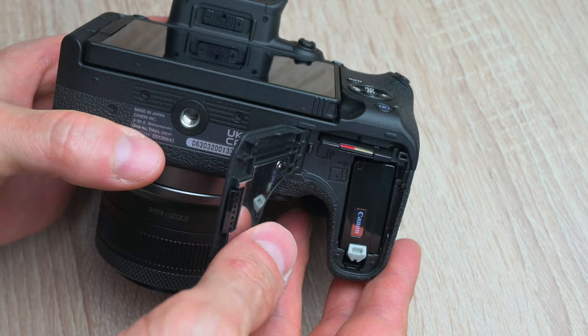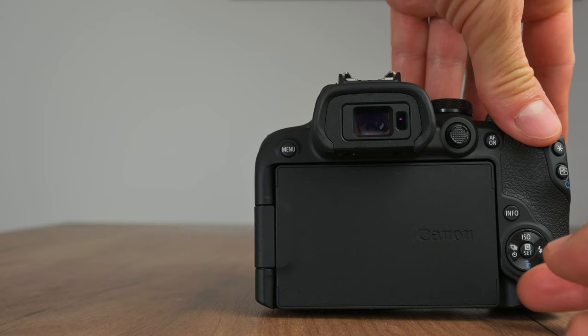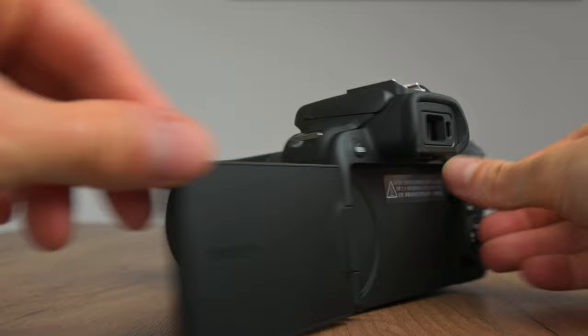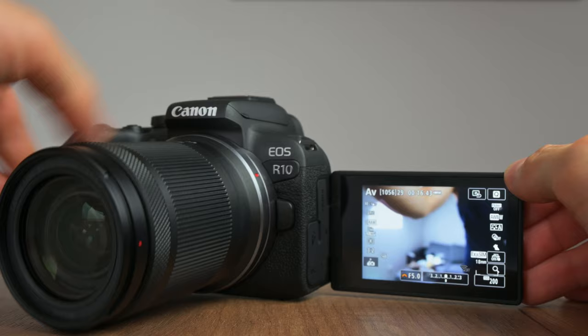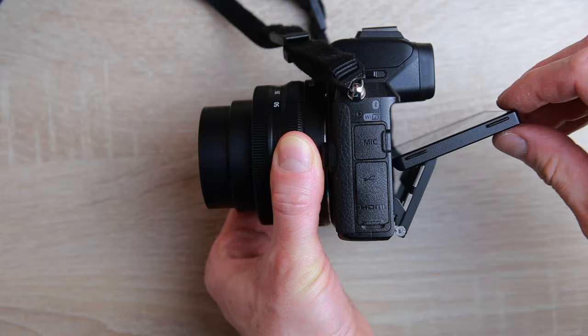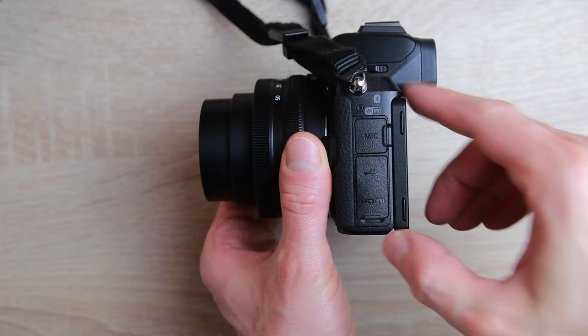Next to the battery we have the single SD card slot — unfortunately the R10 has only one card slot. On the back of the camera there's an excellent touch screen that can be tilted completely out to the side. This makes shooting verticals close to the ground really easy and is also super helpful when filming yourself. But for simple photography when I'm behind the camera, I prefer the simple tilt up and down mechanism that most Nikons have, and I've heard from many of you in the comments that serious photographers prefer that up and down tilt mechanism as well.